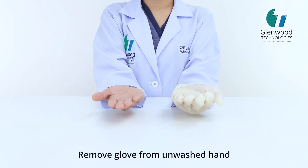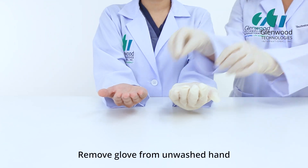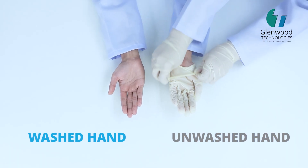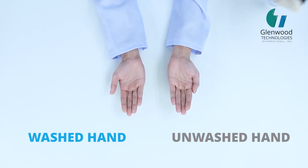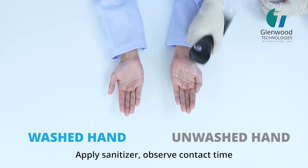Remove the glove from the unwashed hand. Apply sanitizer and observe contact time.